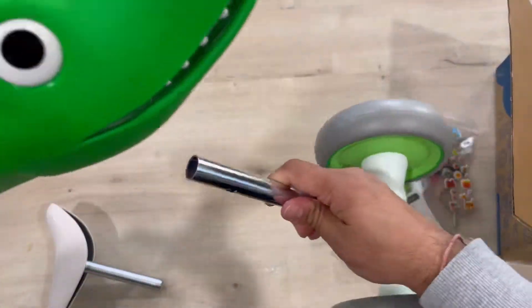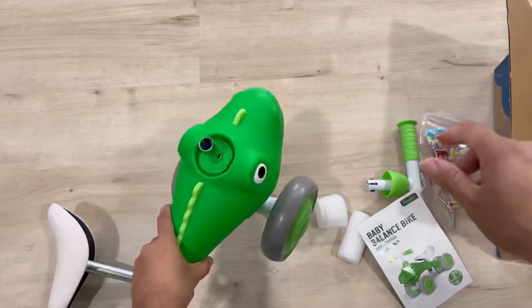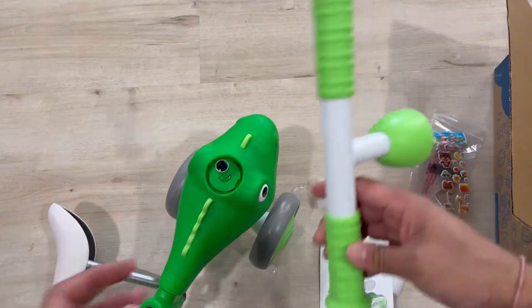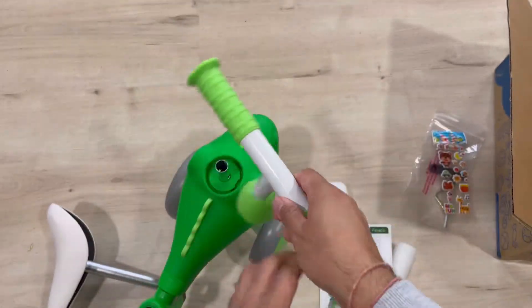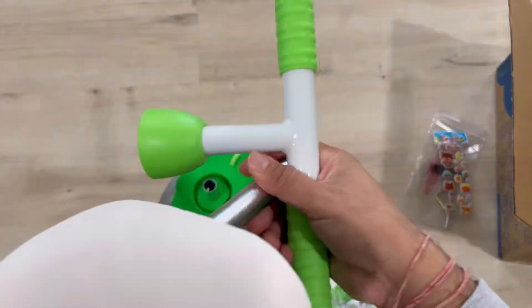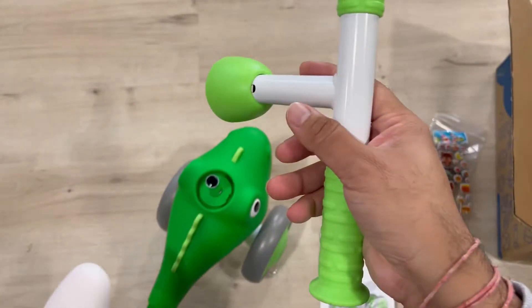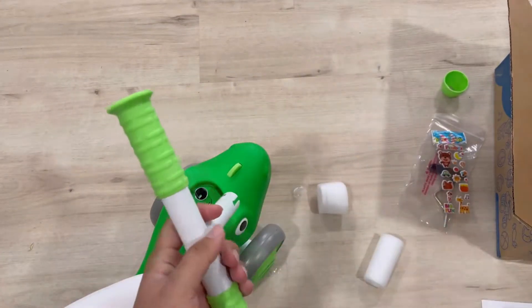Installation is pretty easy. This is the handle — use the supplied tools to get it assembled. This is a thick, 1.2 mm strong carbon steel frame.